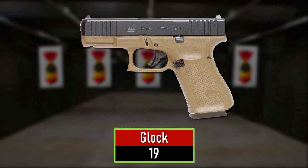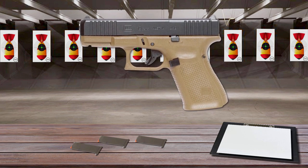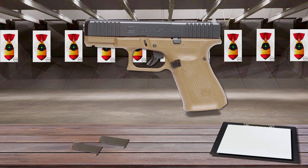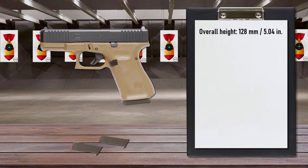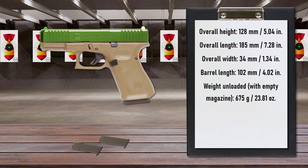Number 1 is the Glock 19. First produced in 1988, primarily for military and law enforcement, the Glock 19's barrel and pistol grip are shorter by about 12mm compared to the Glock 17, and use a magazine with a standard capacity of 15 rounds. To preserve the operational reliability of the short recoil system, the mass of the slide remains the same as in the Glock 17, from which it is derived.